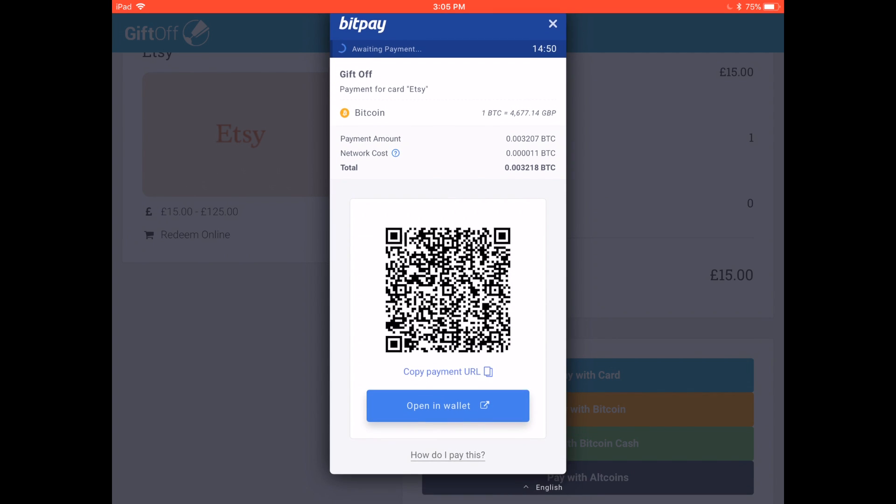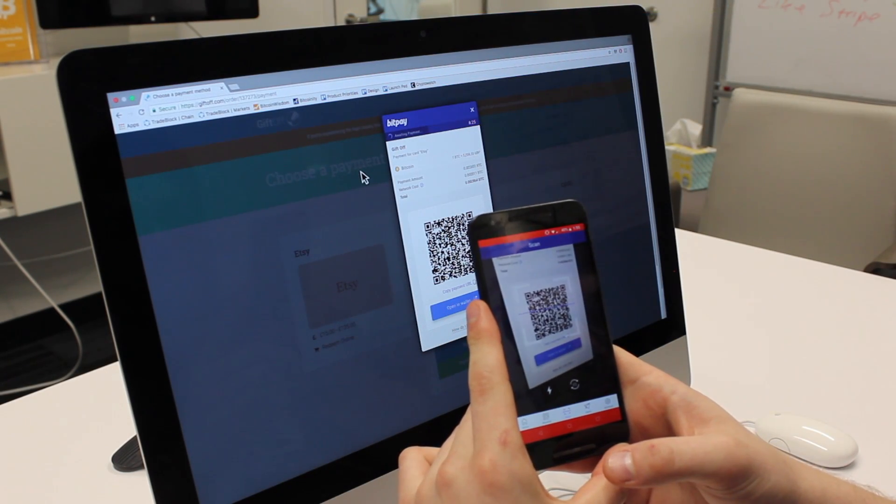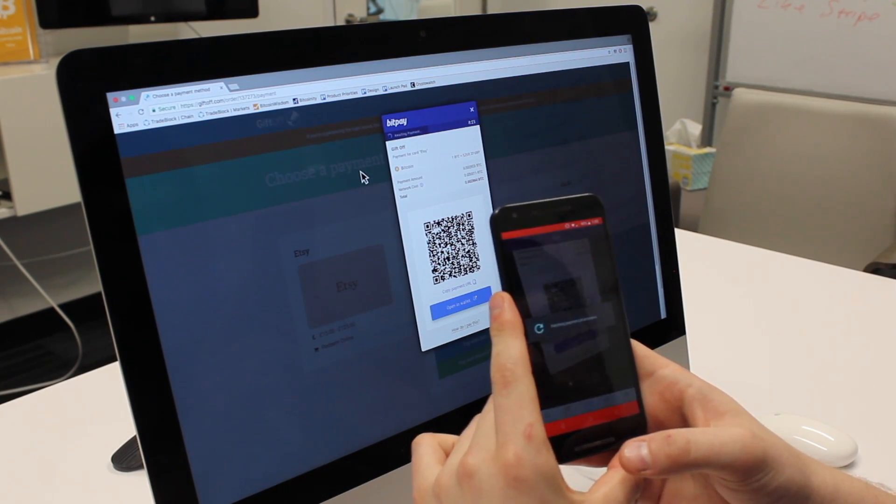Your best option is to open the invoice in your wallet by pressing the Open in Wallet button. If your computer asks you to confirm, press OK or Yes. Another option is to scan the QR code with your phone, like this.